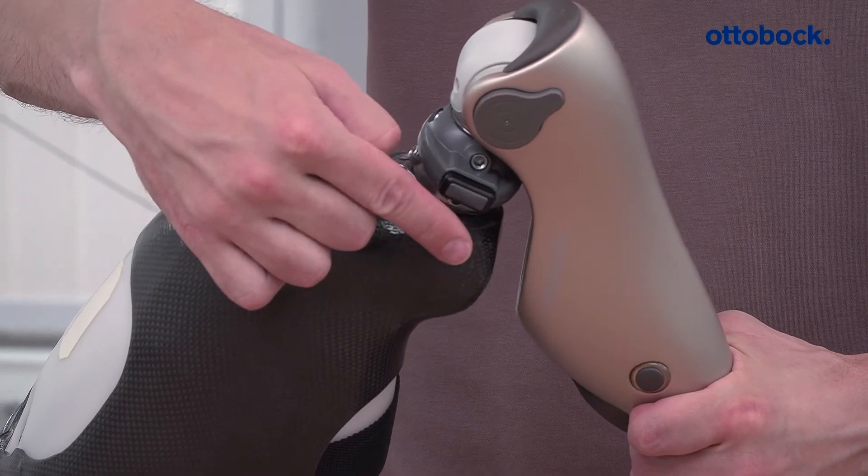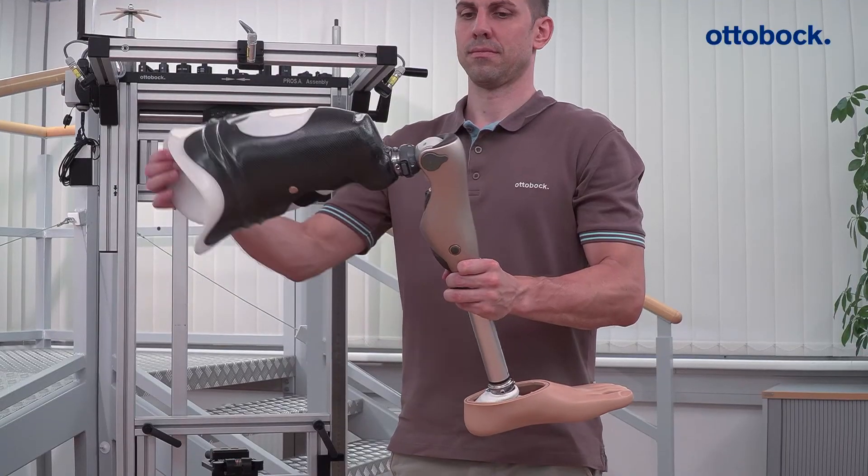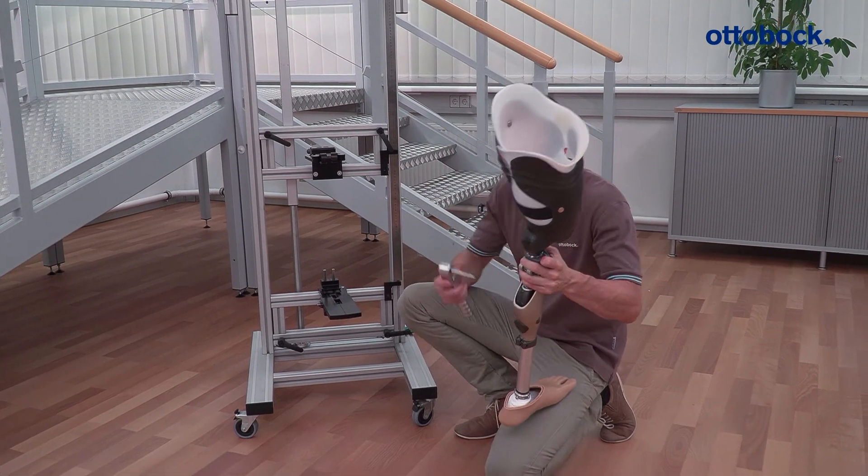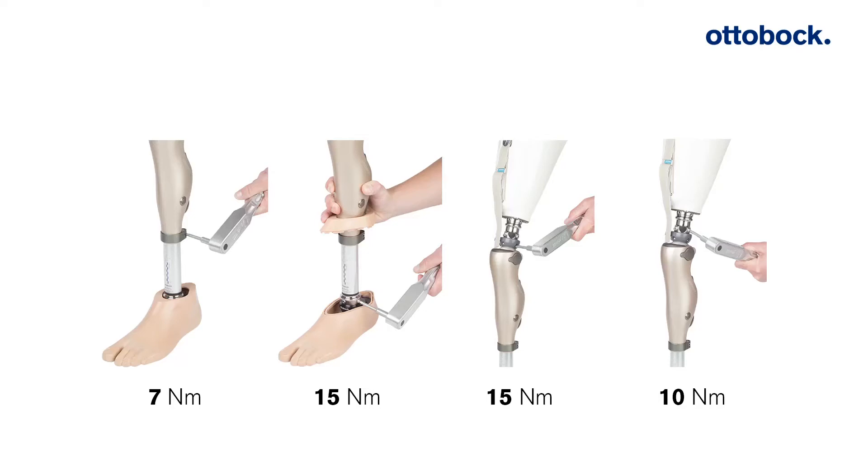Also make sure there is space between the socket and the head of the knee when the joint is at its maximum extension. Then tighten all screws to the specified torque.